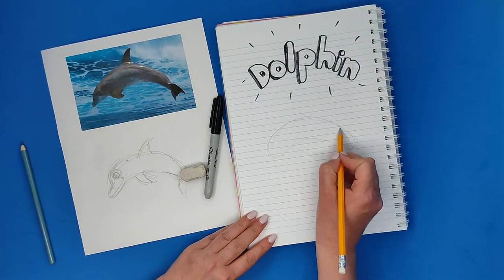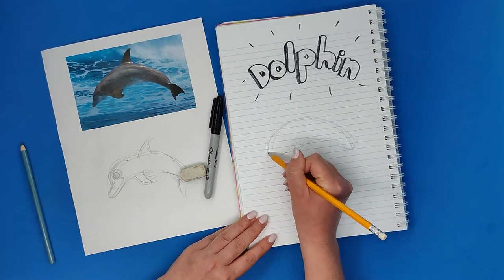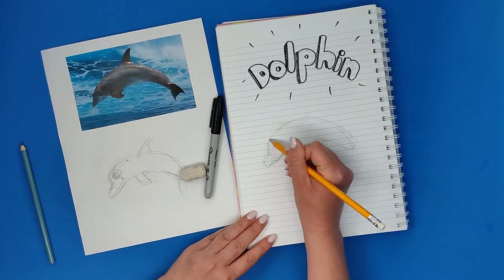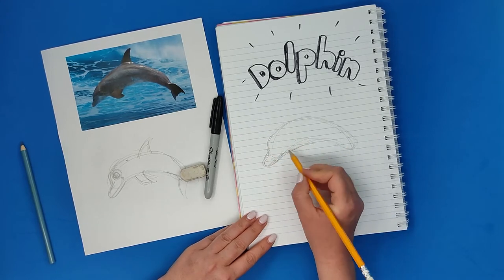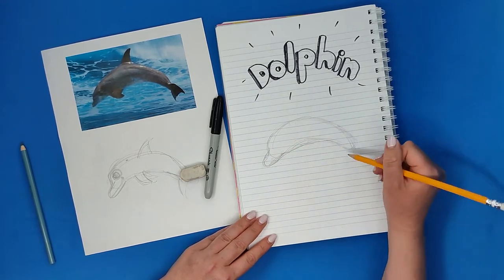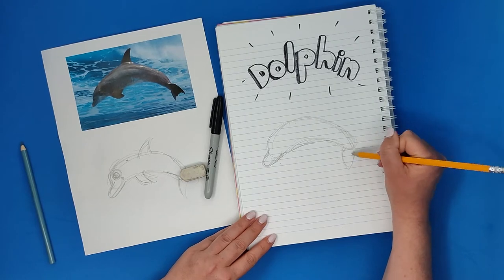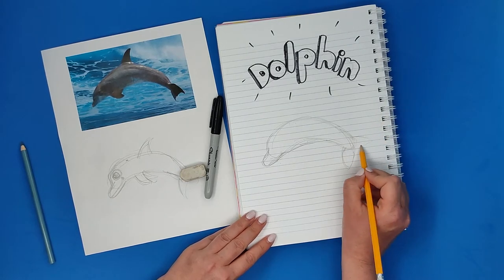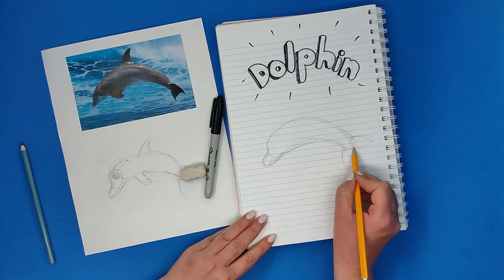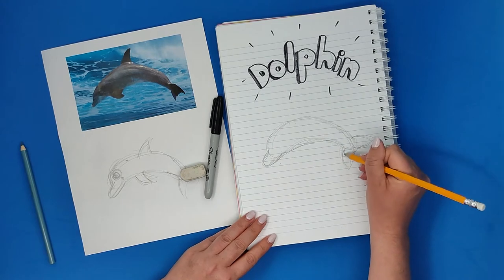I'm going to erase it all, so I can do like a million lines — it's okay to search for the line, search for the right line, as long as I'm not doing it too hard and too rough, because then it would be hard to erase. As long as I'm doing it really soft, I can erase anything, and I need to play with the lines until I find the line that I like.